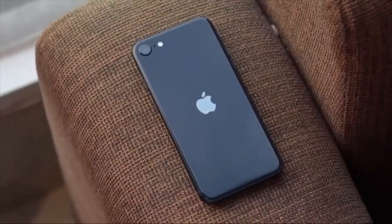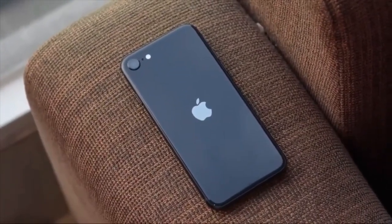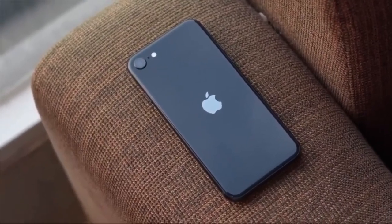If you can use your iPhone SE 3, you can use your 5G smartphone. Now, let's talk about the specifications.